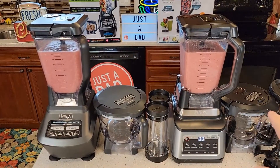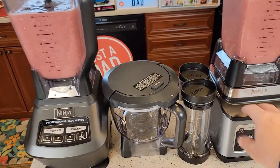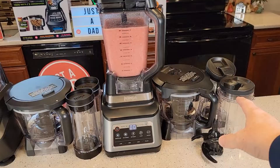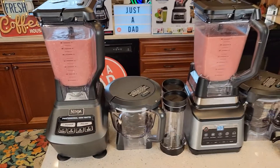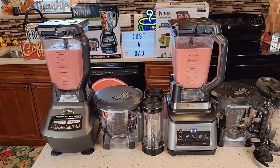Cleanup is going to be exactly the same on both — all those parts are dishwasher safe except the base unit, which you just wipe off. If you're wanting a travel mug option, the Professional Plus might be the better choice, but the Mega is also a nice blender. I just wanted to show everybody the differences between these two. I hope this video helps — thanks everybody for watching.